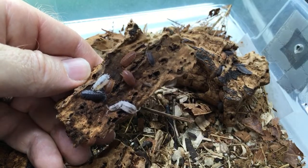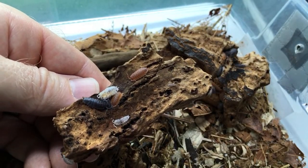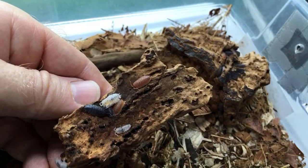How long does it take for native isopods to breed? It totally depends on their age and species. They do tend to have a bit of a slower start a lot of times than captive-bred ones.